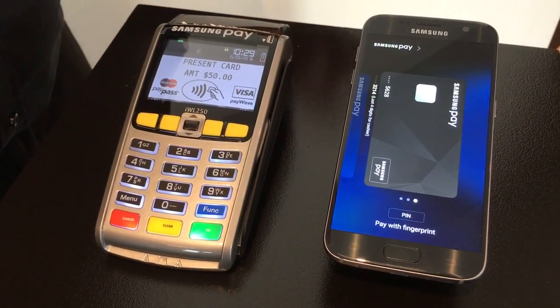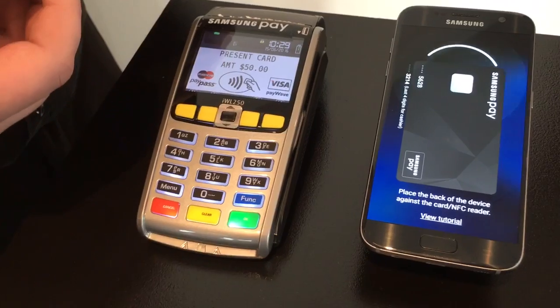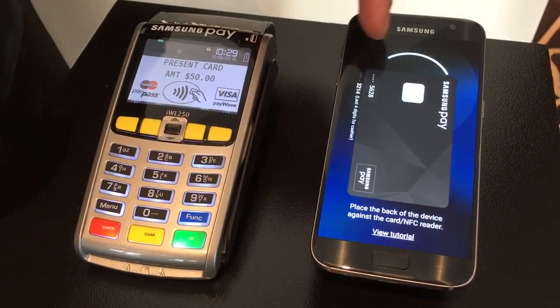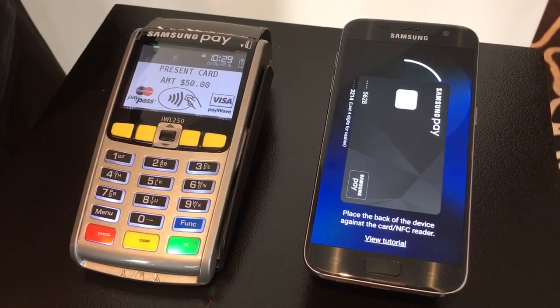When you're ready to pay with the given card, you just place your fingerprint first — or you can tap the pin in manually if you like. Now that's actually a countdown timer, so essentially that means the card is ready to pay.